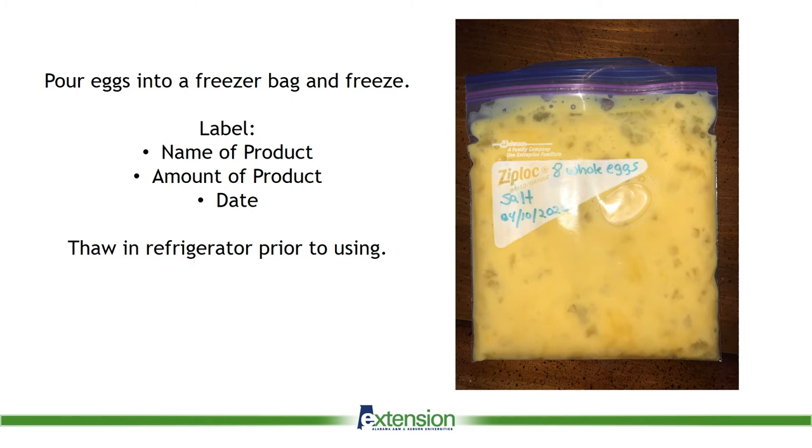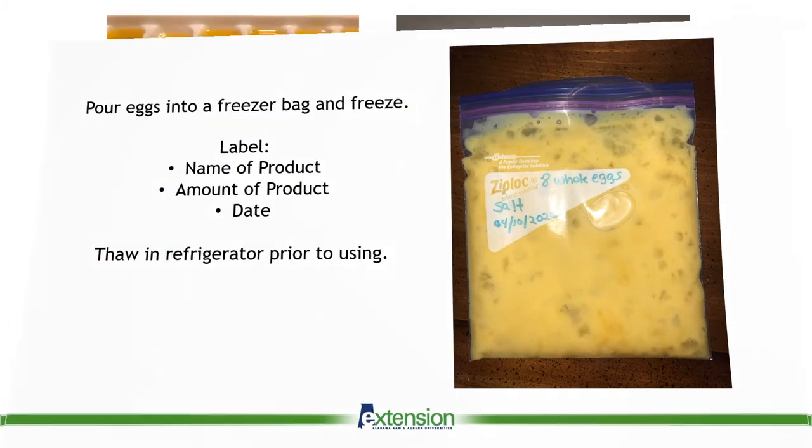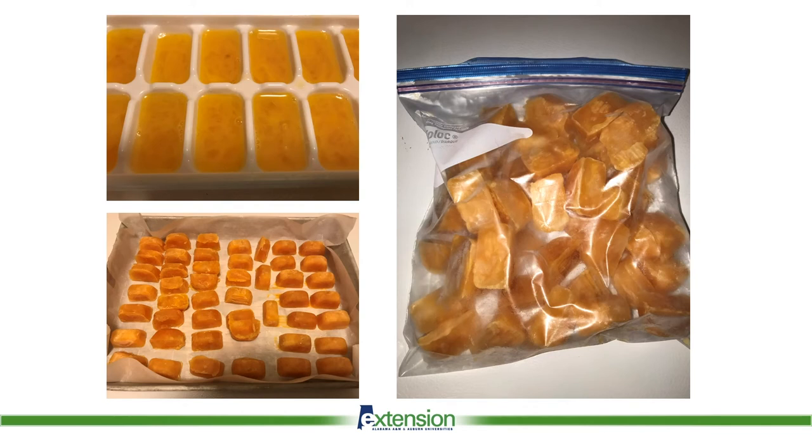In the picture, I have a freezer bag with eight eggs. I chose eight because that is the number of eggs that my family typically consumes for a meal. You may want to package your eggs so that you have more control over the amount that you thaw at any given time.